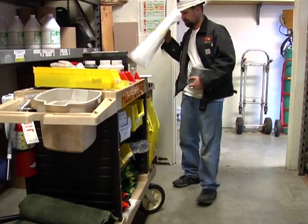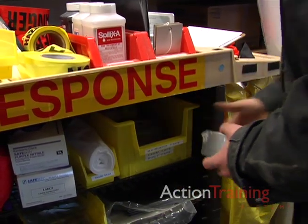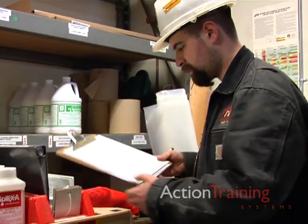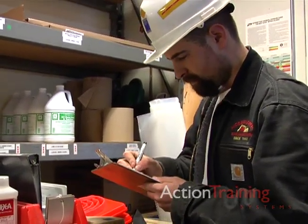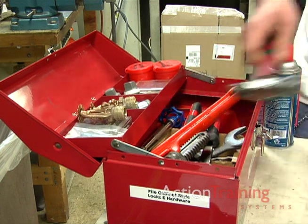Brigades must consider the equipment and materials required to perform anticipated salvage tasks under your emergency response plan. Ensure you have an adequate supply at all times. Smaller tools can be kept in a salvage toolbox to make them easy to locate and carry.